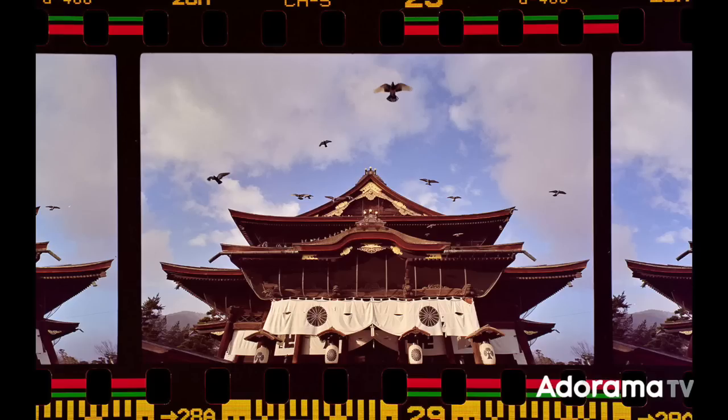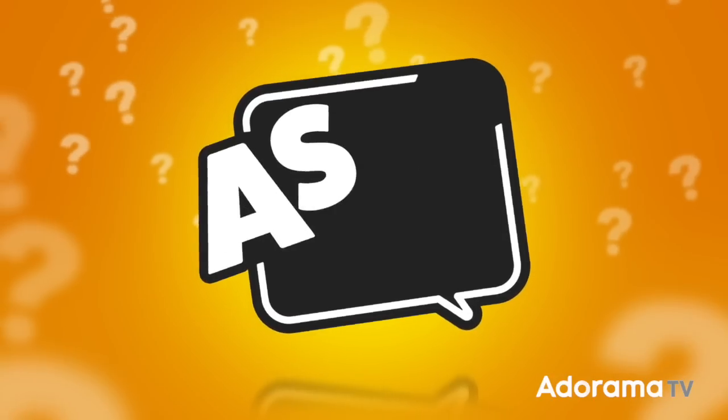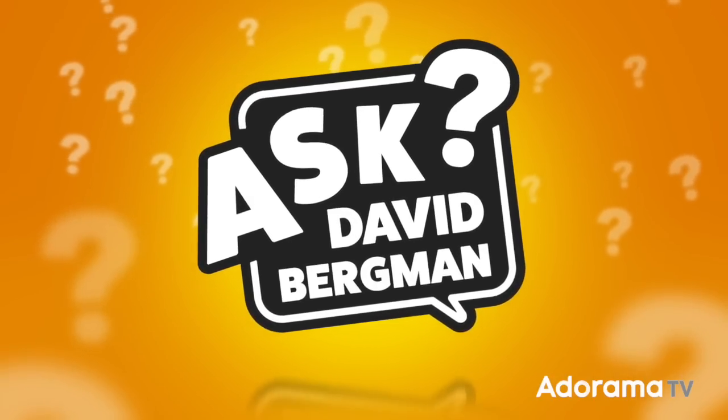Do you want to turn negatives like this into pictures like this? I'm going to show you how to do it on today's episode of Ask David Bergman!